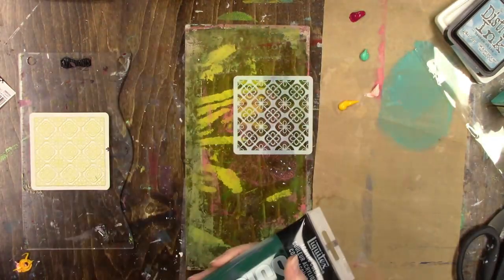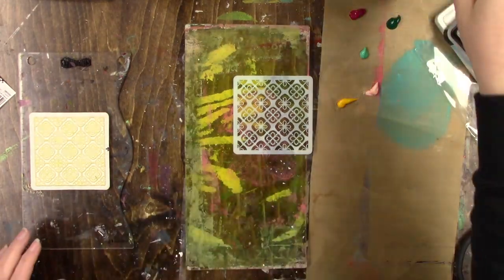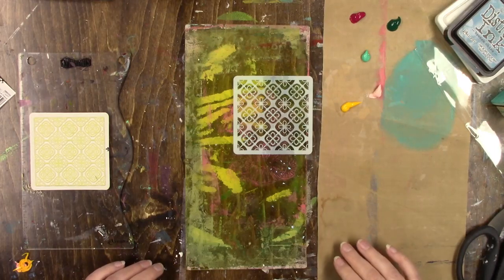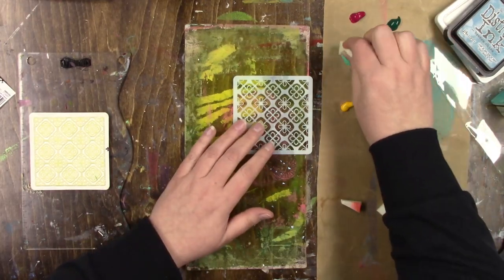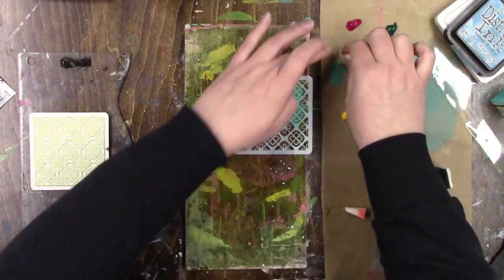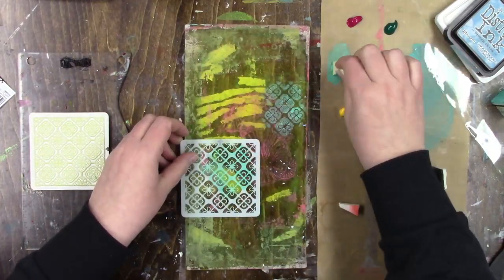I'm using Liquitex Basics paint for this gel printing session. The colors I'm using — and I know I'm probably going to pronounce this first one wrong — are phthalo cyanine green bright, aqua green, cadmium yellow medium hue, light portrait pink, and quinacridone magenta.